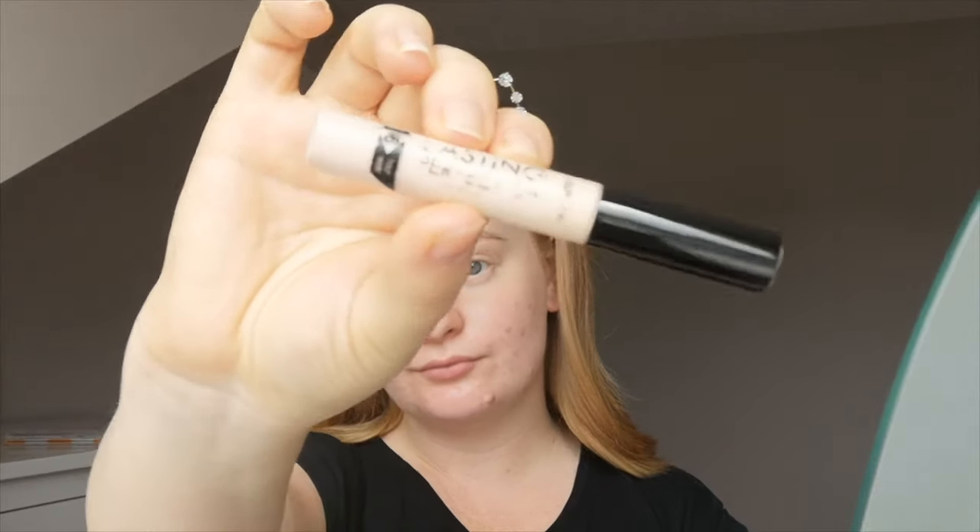Hi everyone, welcome back to my channel. Here is a video on how I style my short medium hair and this kind of natural glam look. I'm going in with Lasting Perfection concealer from Collection.